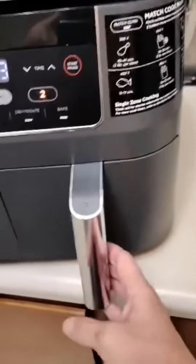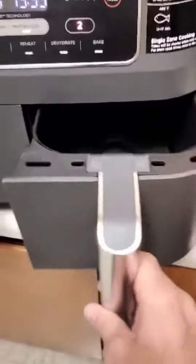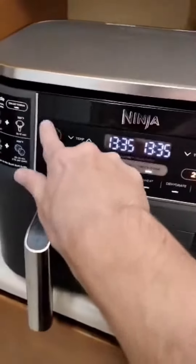It has a user-friendly control panel. The intuitive interface allows you to easily navigate through the settings, time, and temperature adjustments. The non-stick coating on the baskets ensures a hassle-free food release, and they are also dishwasher safe.